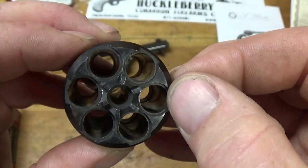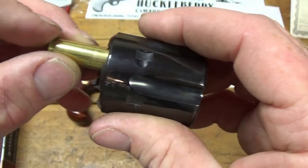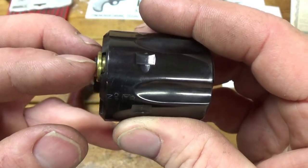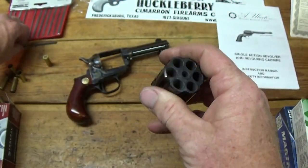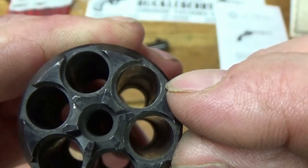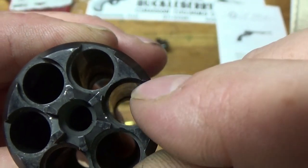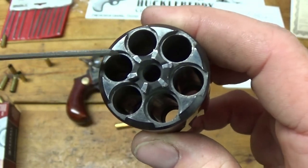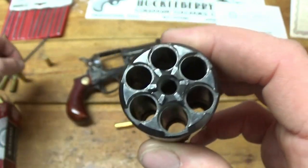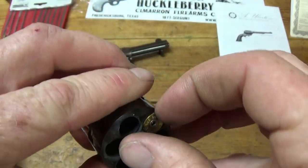Two of these chambers would not take a cartridge. When you went to load it, the cartridge would only go in to about right there and it wouldn't go any further where it's supposed to be. Well, it turns out you can see these edges right here — the rim of the cartridge was hanging up right there on these edges. So I had to take a file and just kind of lightly file away on those edges. And after I did that, now the cartridge will seat properly. So that's the first issue.